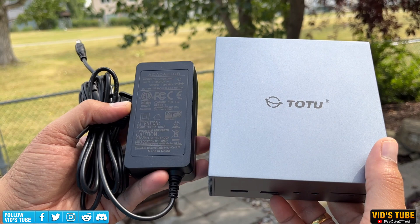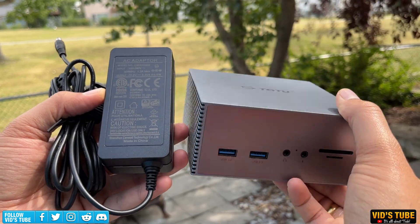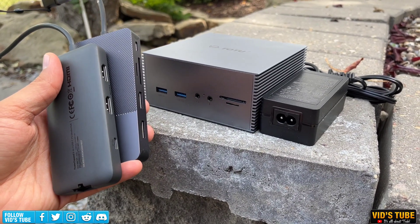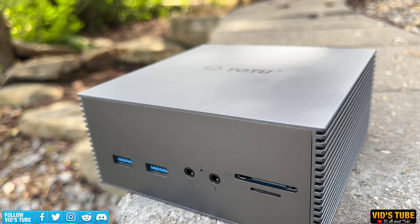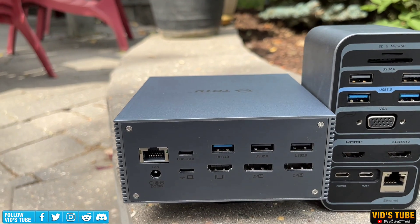Just seeing the size of this hub along with the power brick, right off the bat it seems like this is not meant for portability. If you are looking for a portable option, I have reviewed a few hubs linked at the end of this video. The first thing I noticed is the flat design versus the vertical design found with many hubs.